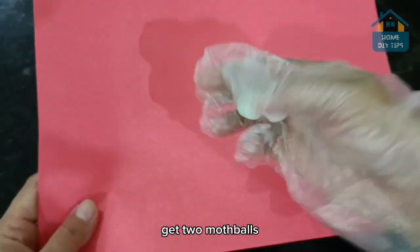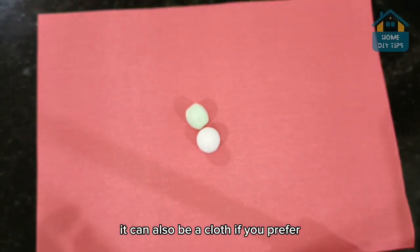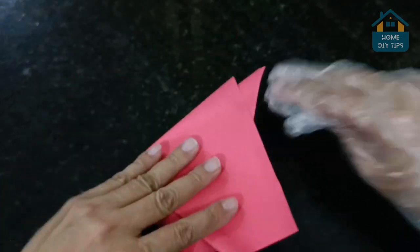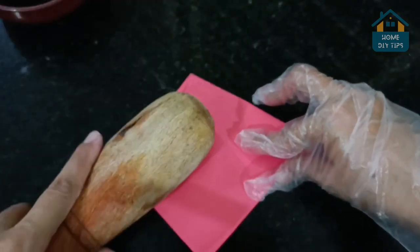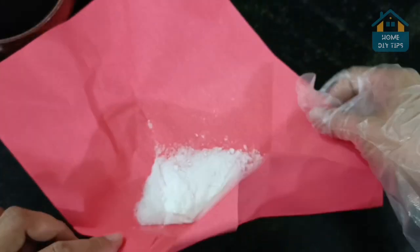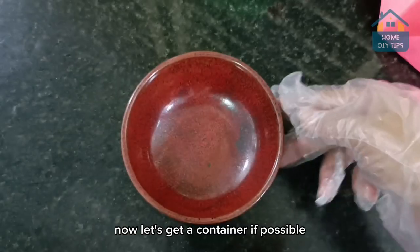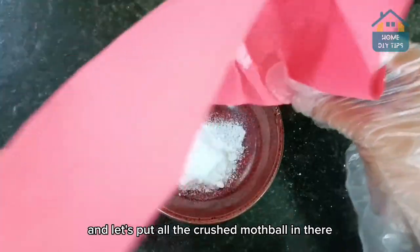Get two mothballs, then put them on a paper — it can also be a cloth if you prefer. Then go ahead and grind the mothballs; you can use any object for this. Once that's done, get a container if possible — choose one with a lid and put all the crushed mothball in there.